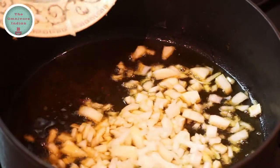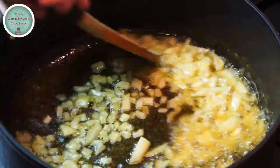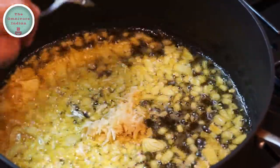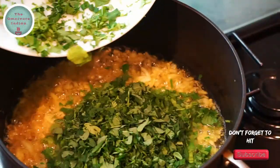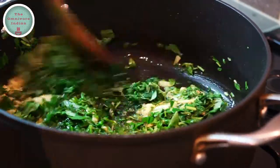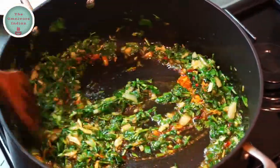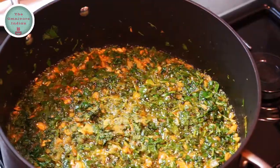In the same pot, add the diced white onions and fry them for 2 minutes. Then add the garlic to the pot and give it a good stir. Then add the methi and coriander leaves into the pot and fry for a minute. Then it's time to add the powdered spices into the pot and blend them in.